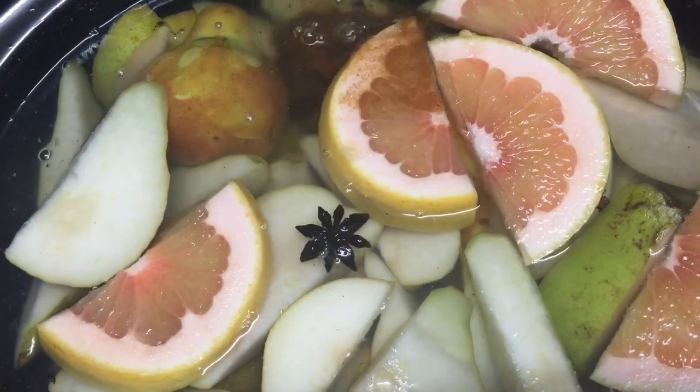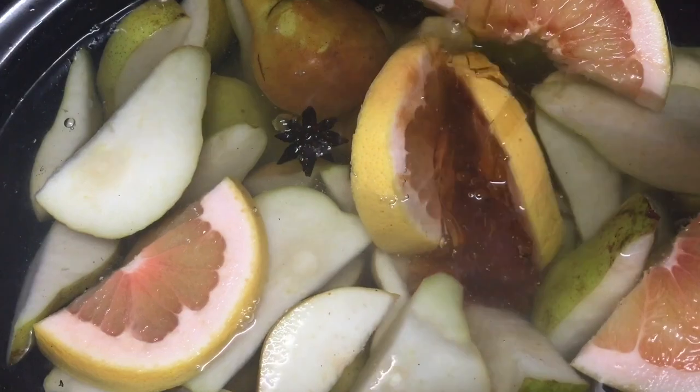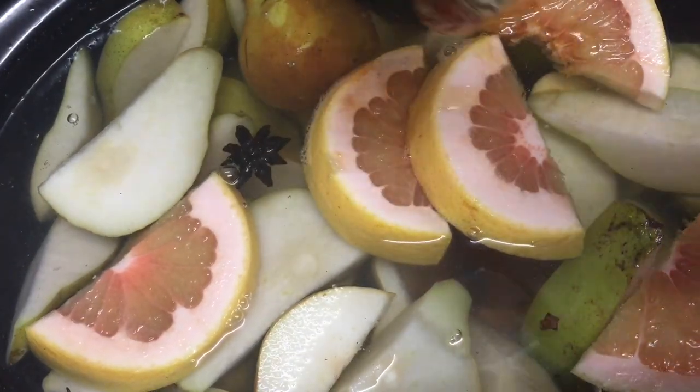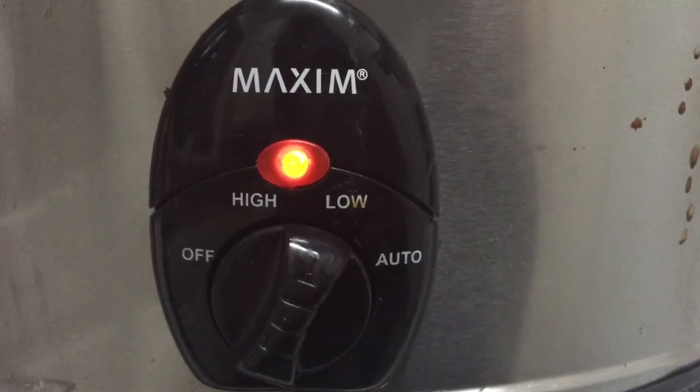We add in half a cup of brown sugar and half a cup of honey — and I always use raw real honey. Slow cooker is on low and we'll check in in 12 hours.